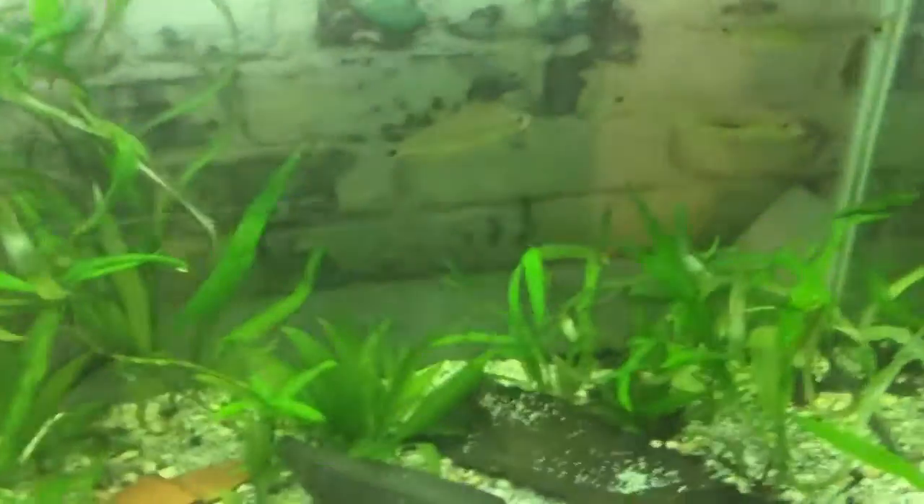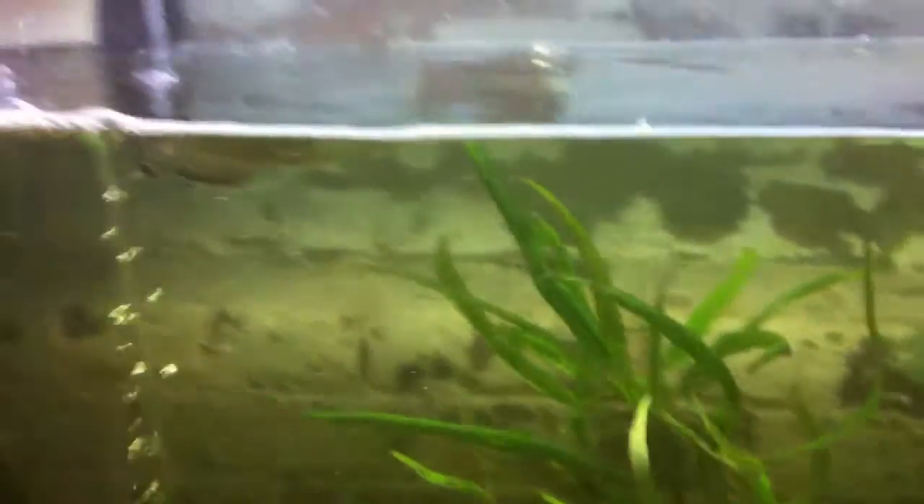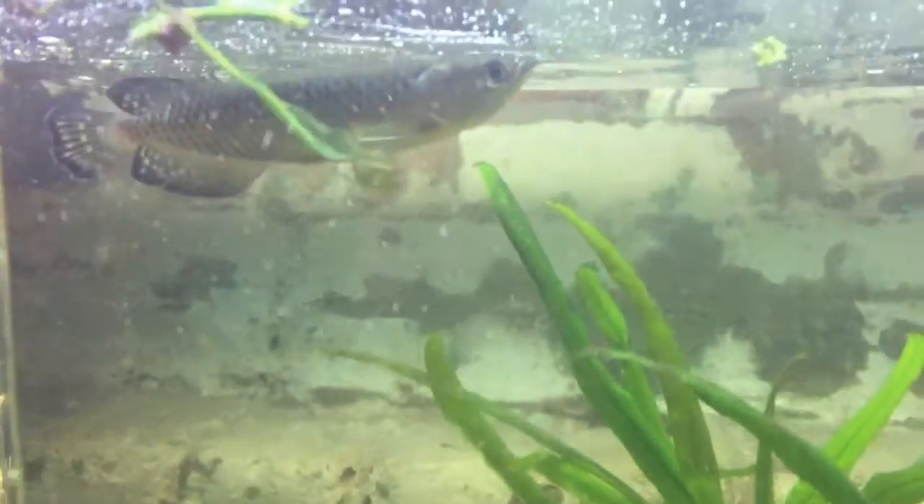This is episode 7 of the beauty fish series — I'm not quite sure on the episode number — but today's episode features the Australian Arowana.